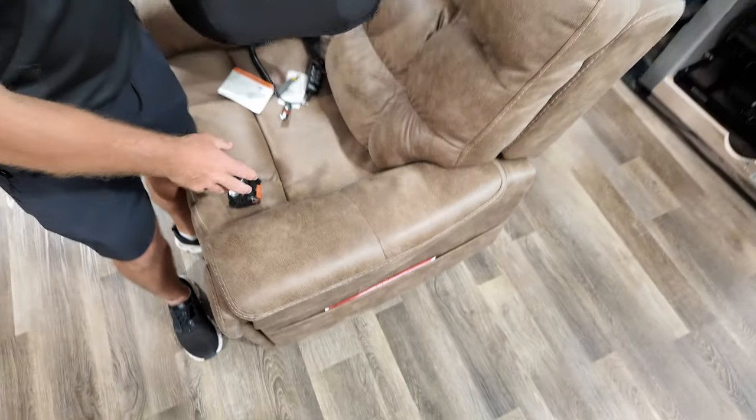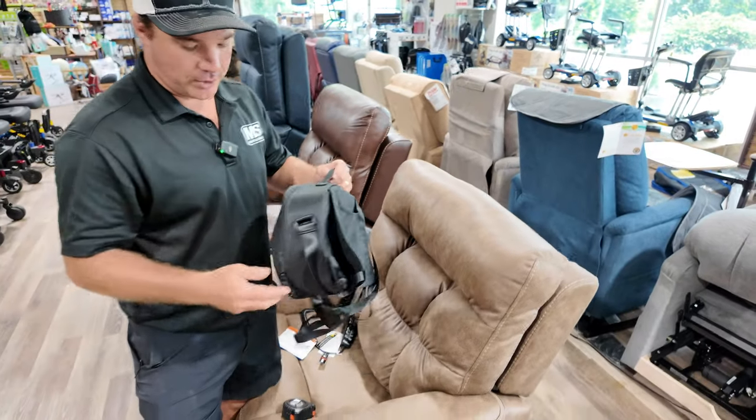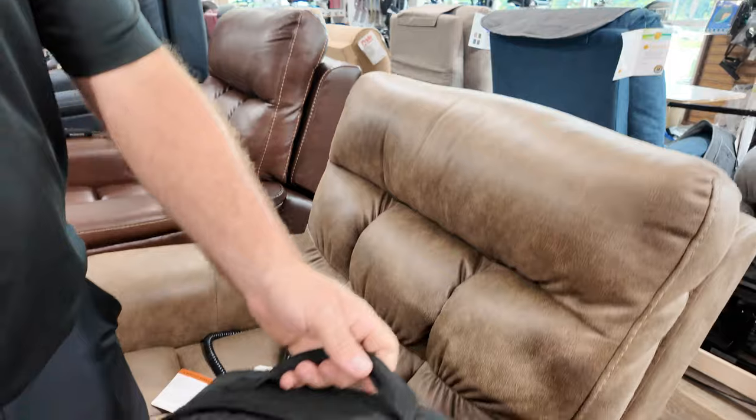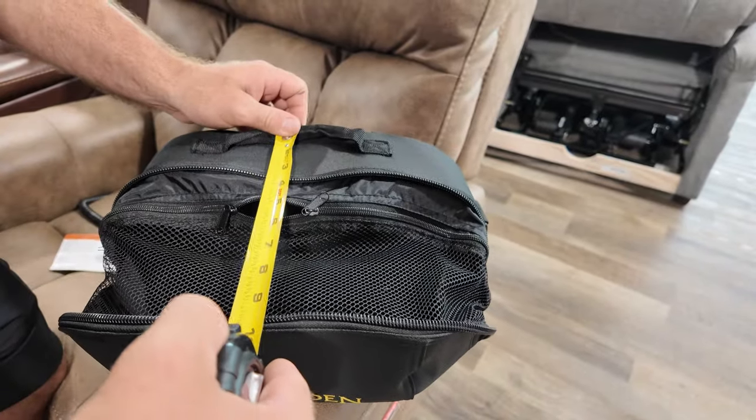What's neat about this bag is it does have a shoulder strap, so you can put this over your shoulder. But you have a zipper to make it wider right here, so once you open that up, you have it about 10 inches.